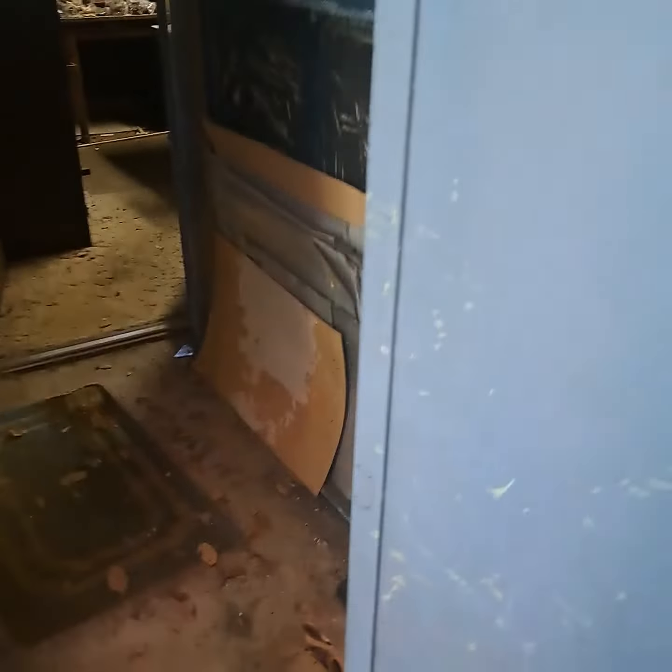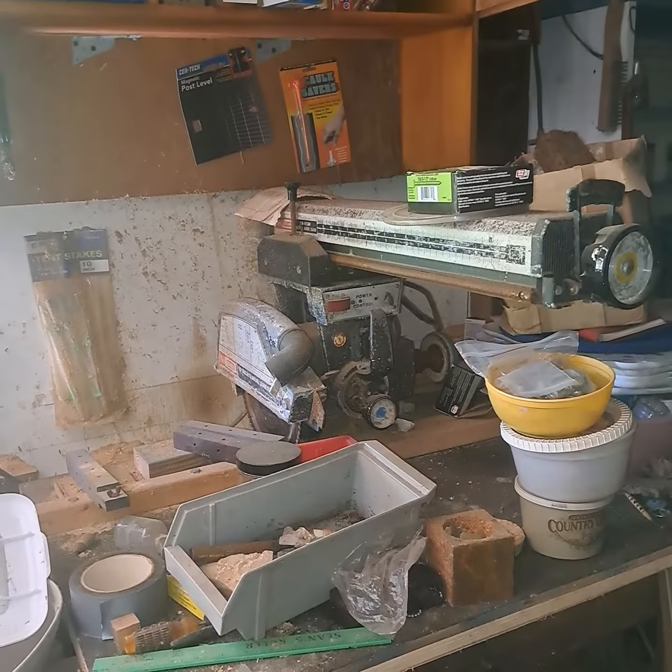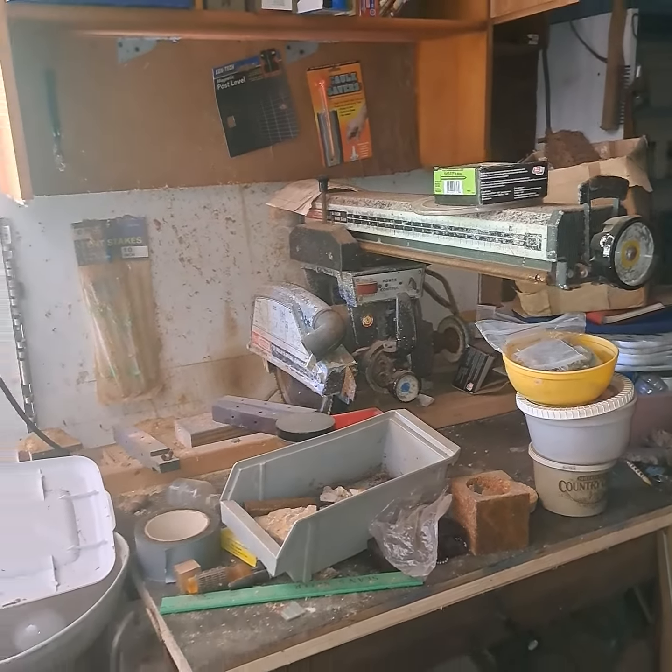I haven't even looked in the closet. Some sort of frames — probably for something. This was the woodworking area. You've got a saw, table top.